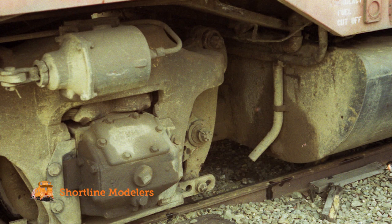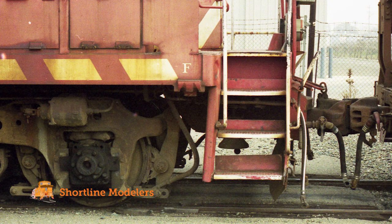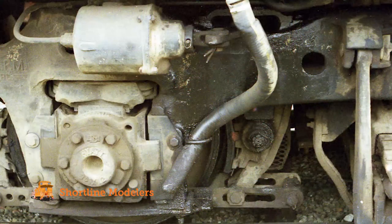As you can see in the prototype photos, a lot of dirt has collected over the years. Mud has splashed onto the side frames and wheels, and dirt and dust covers almost the entire truck assembly. Rust is beginning to show in some spots, and large deposits of grease are also starting to show, especially around the wheel bearings.